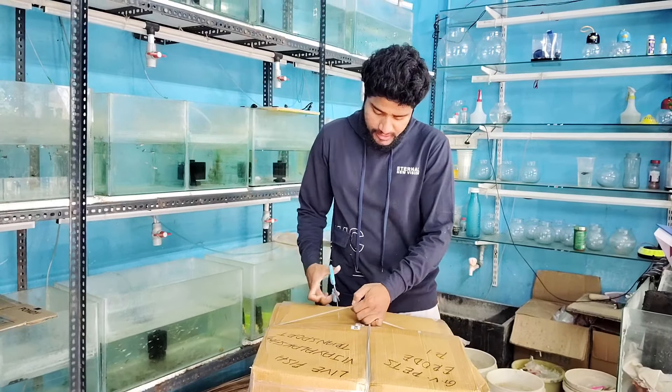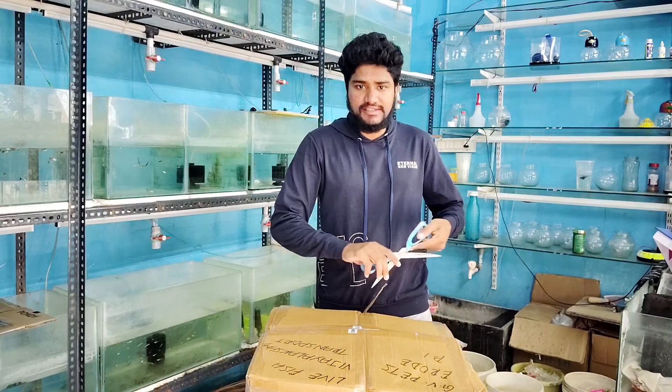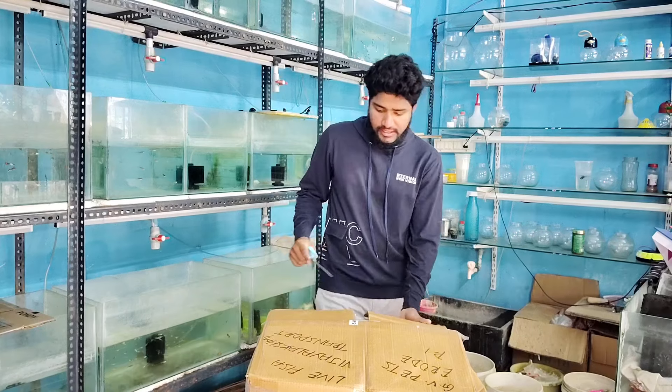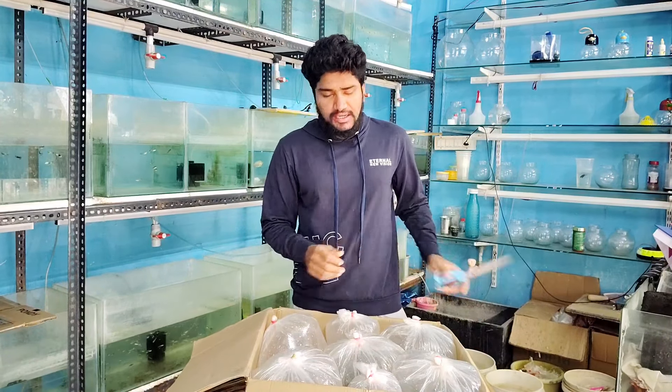We have a 5-inch fish cell here. We also have 4-inch fish cells — we can place some 4-inch fish cells. These are all 10-inch fish and 3-inch fish. This is the 5-inch fish cells, and this is also the 5-inch fish cells.